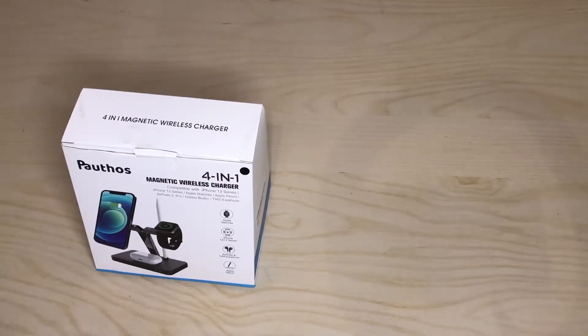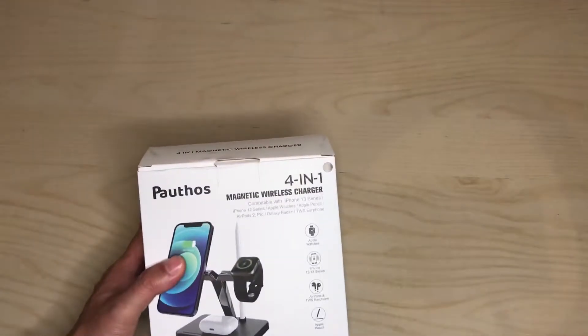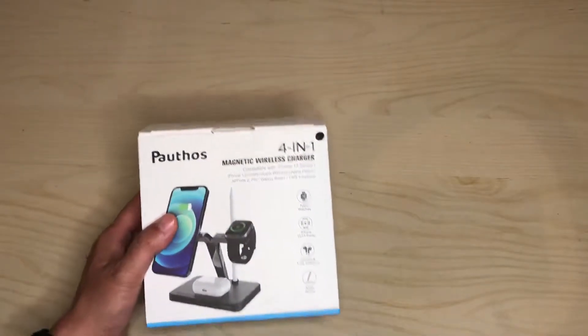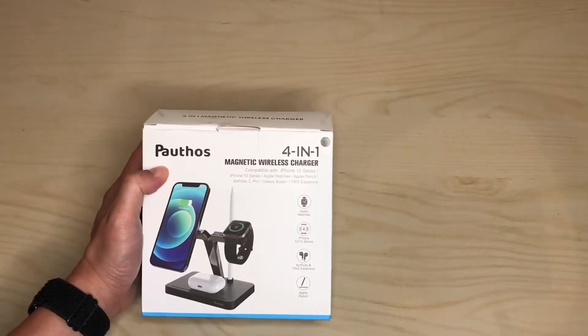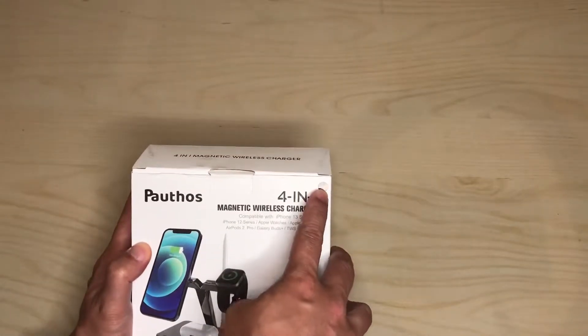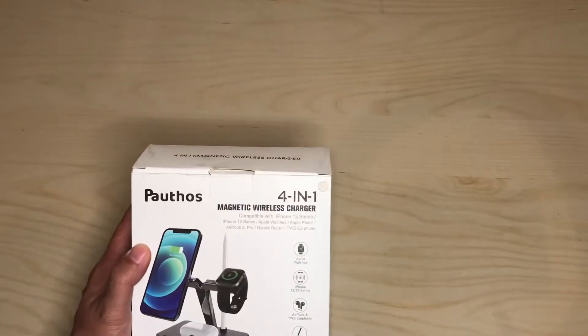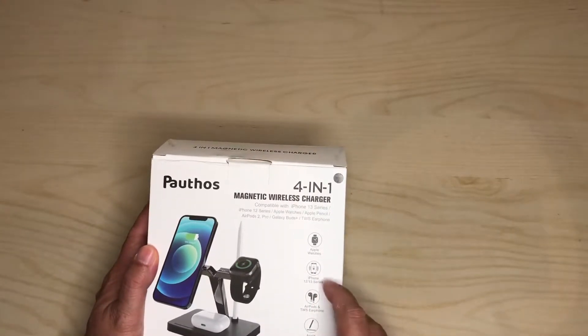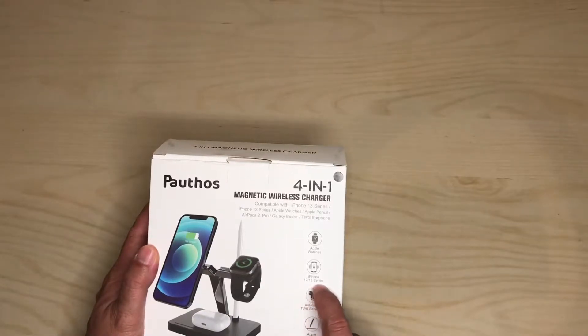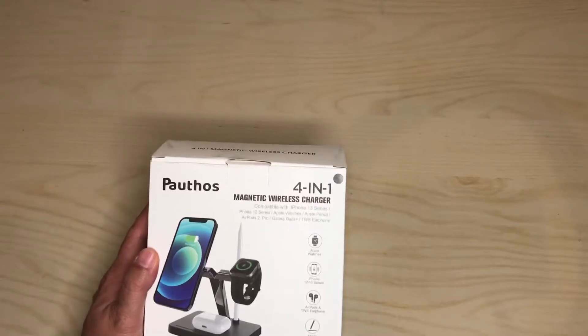Hey, how's it going? Today we're unboxing a magnetic wireless charger — it's a four-in-one system from Pauthos. I got it in black, and it's pretty cool because you're able to charge four things in one: your Apple Watch, your iPhone (especially the 12 or 13), AirPods, and Apple Pencil.